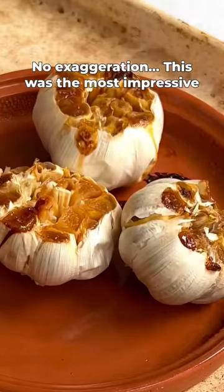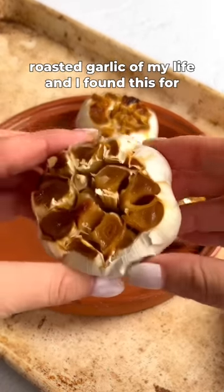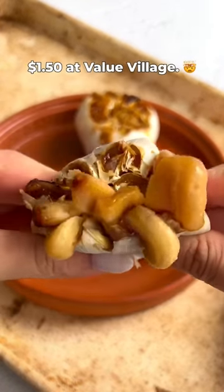No exaggeration, this was the most impressive roasted garlic of my life — and I found this for $1.50 at Value Village.